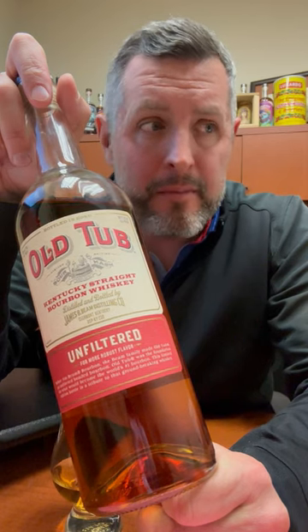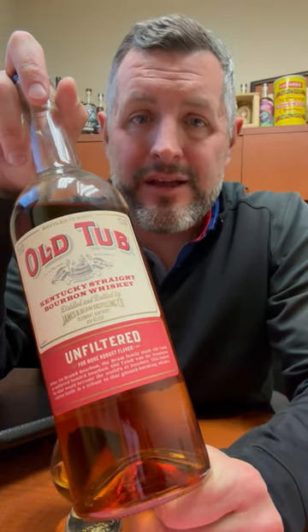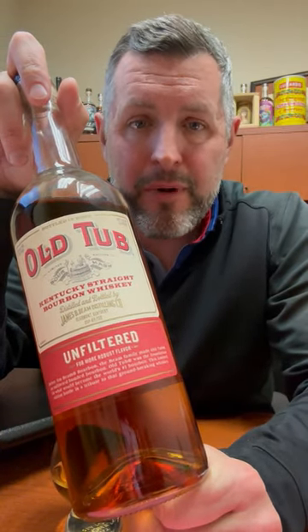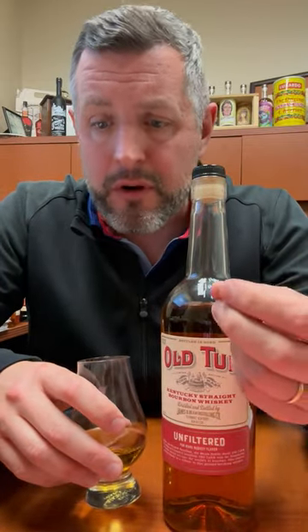There's about 300 bottles or so of bourbon in a barrel. Buy a used barrel, spend three grand on some Old Tub, and you've got yourself a full barrel of bourbon right there. I would not hesitate to go run out and buy as many of these as possible, because once it's gone it's gone.